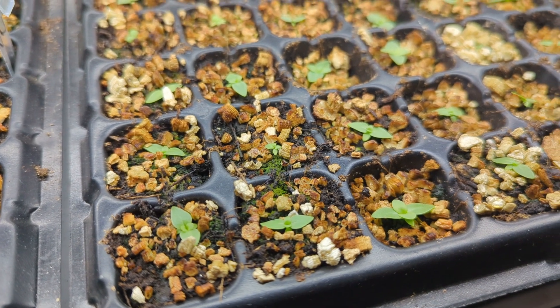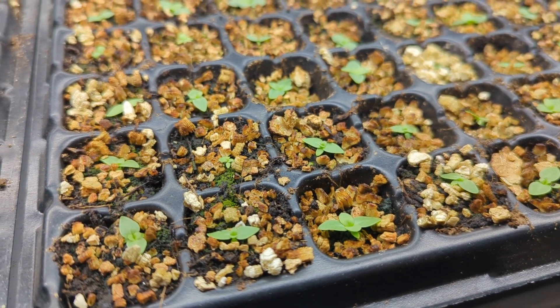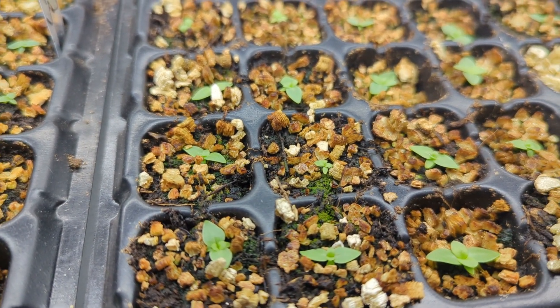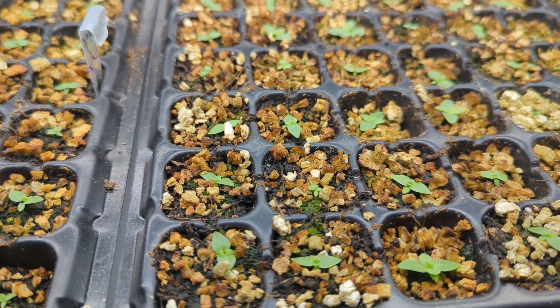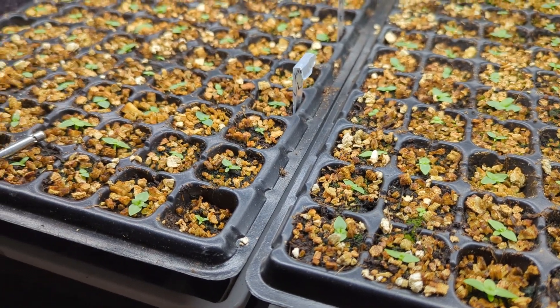But everybody really perked up after separating them into their own spaces, and even the little teeny guys have grown a little bit. As fast as lisianthus grow — which is not very fast at all — they're all looking great.